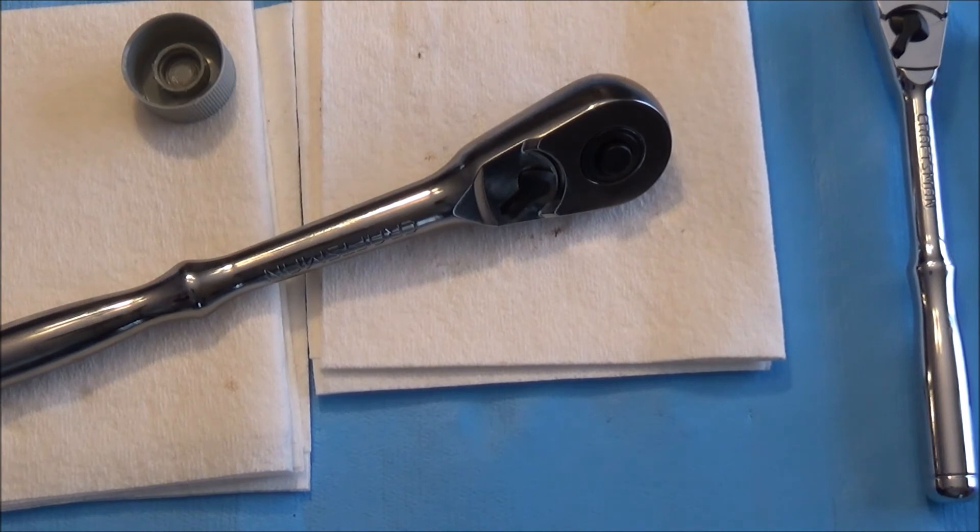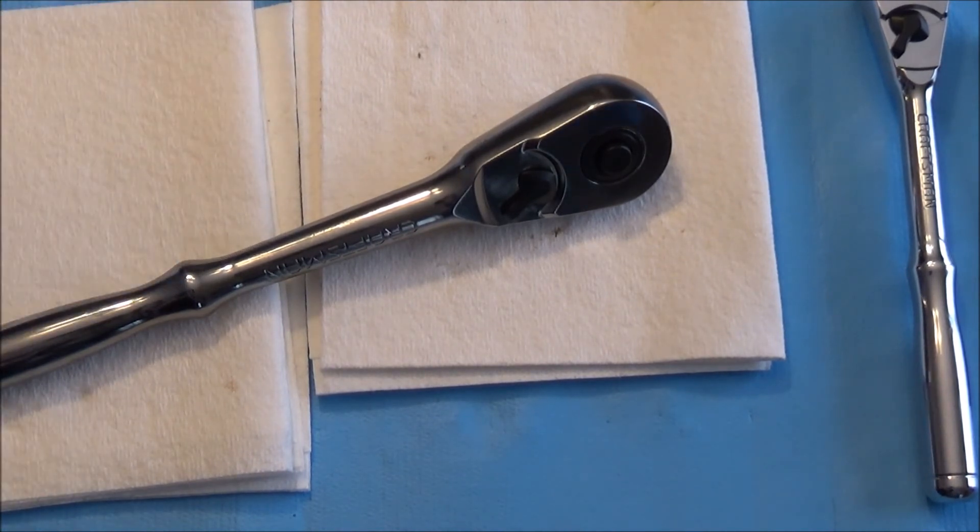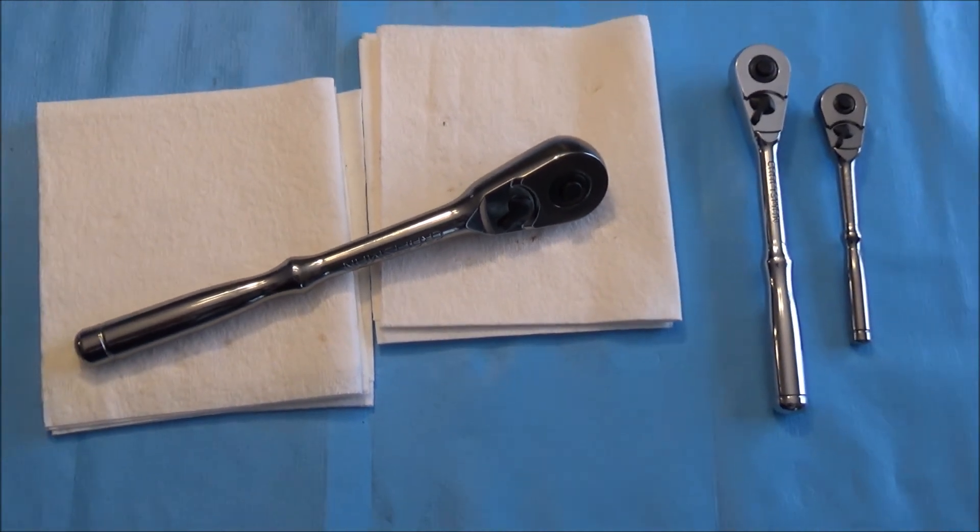So these are the professional teardrop fully polished ratchets — all put back together. Thanks for watching guys.